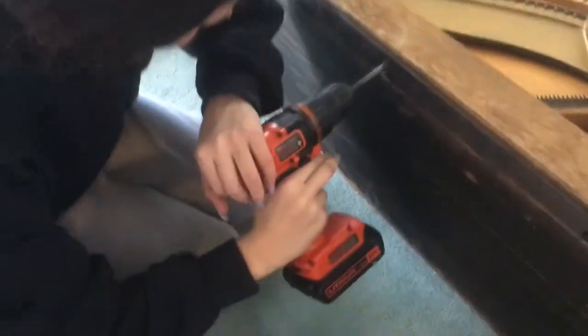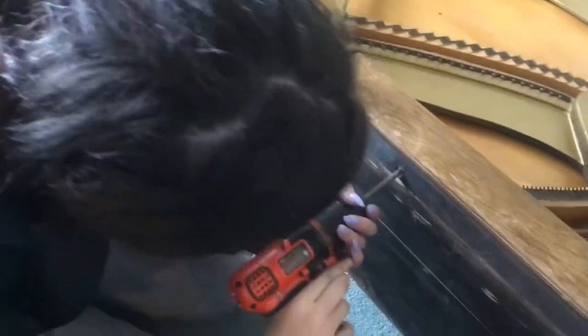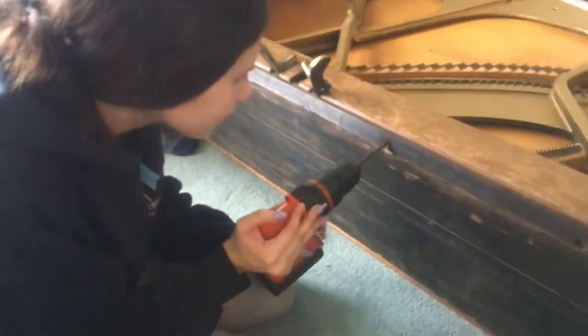This won't be our last. You can call the piano disassemblers union and we'll get your piano apart in no time. It'll only be $500 — 1-800-DISASSEMBLE-PIANO.